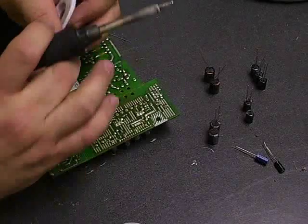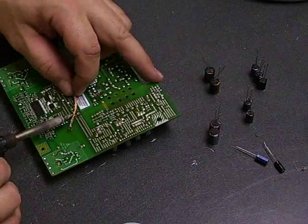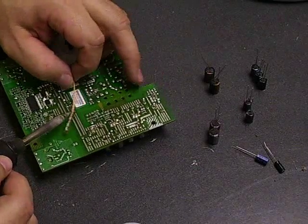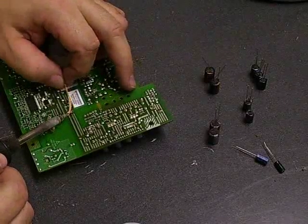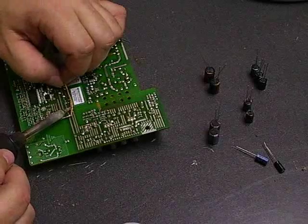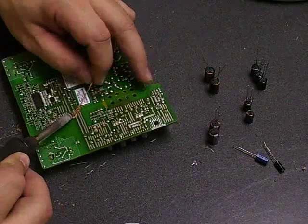Now some people do it one way, some people do it the other. I'll show you both ways how to do it. You can either remove the solder like we're doing here to free up the capacitor, and then it leaves the nice clean holes to install your new capacitors in.